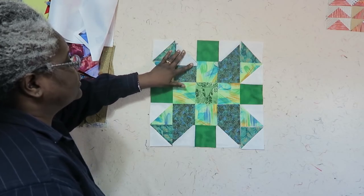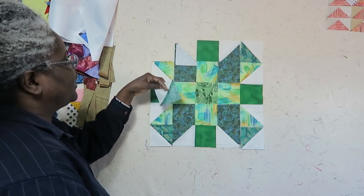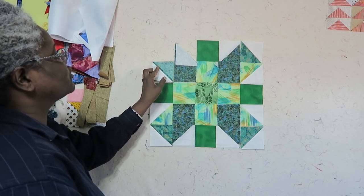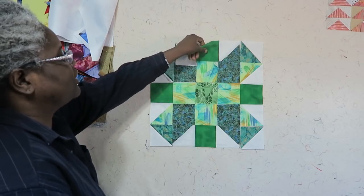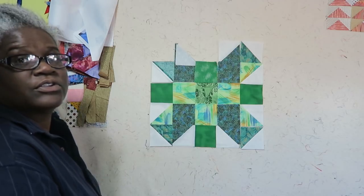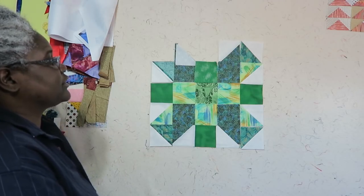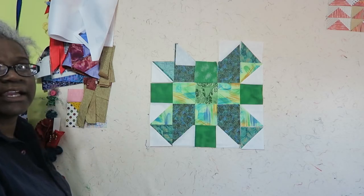The first step in sewing is that I need to make my chisels, and then I can go ahead and do some additional sewing and sew my flying geese units together. I can also go ahead and sew my two squares together. I'm going to do that and then come back with the block layout.